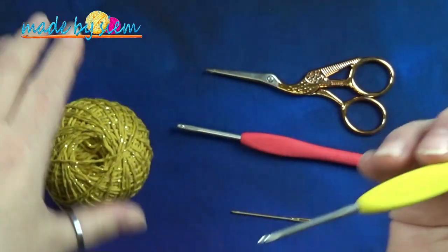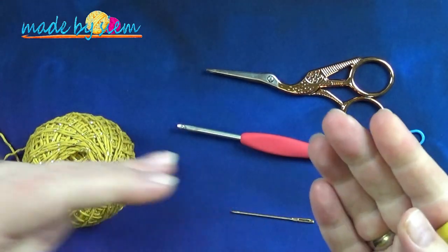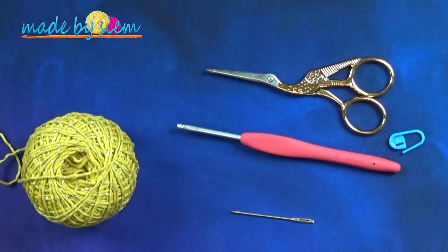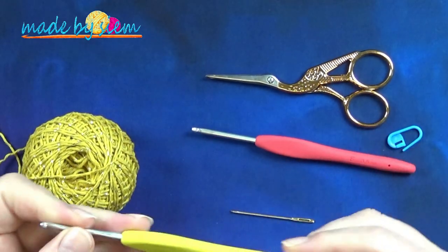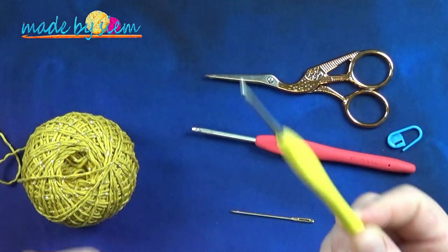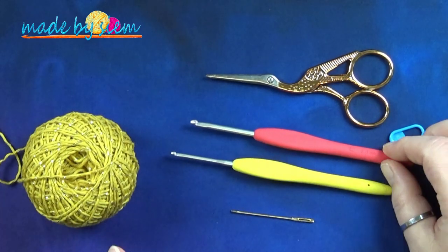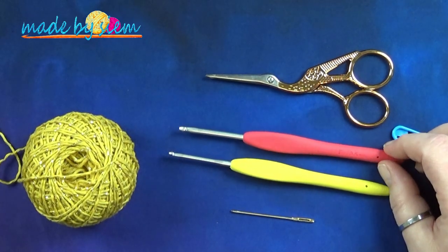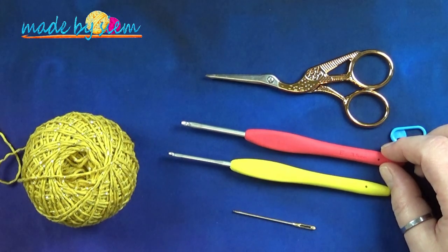Sowieso met dit garen, maar met deze haaknaald. Terwijl de toeren ervoor zie je mij haken met een andere haaknaald. Laat je niet misleiden. Ik gebruik in de video de hele video dezelfde maat. Alleen het eerste stuk heb ik al gefilmd voor de placemat, dus dat stukje video heb ik gewoon gebruikt. En daarom zie je mij haken met een andere maat haaknaald.